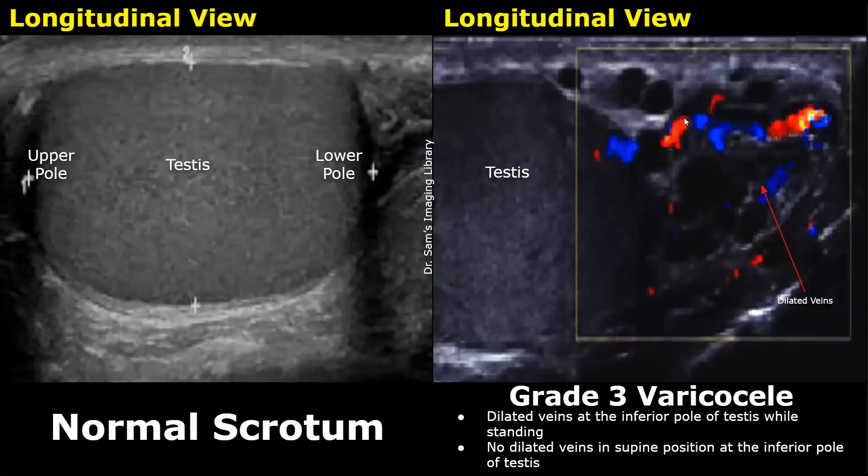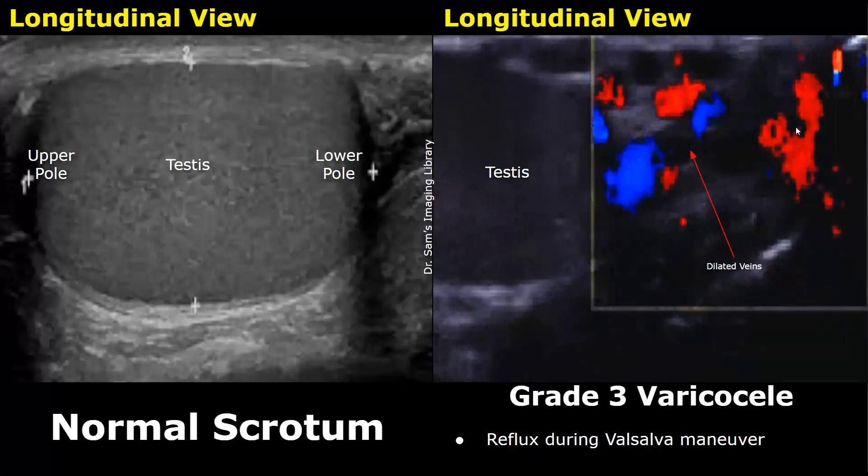In a grade 3 varicocele, the dilated veins will be seen all the way to the lower pole of the testis when the patient is standing. No dilated veins will be seen at the lower pole when the patient is in a supine position. With the patient standing, hypoechoic dilated veins are visible near the inferior pole of the testis with Doppler signals. During the Valsalva maneuver, more color Doppler signals are seen with increased diameter, indicating flow reversal.